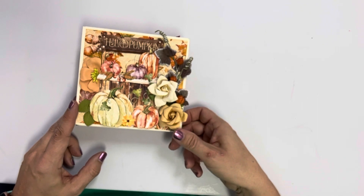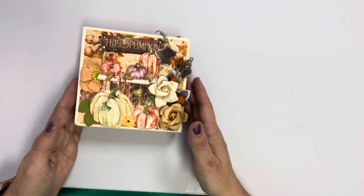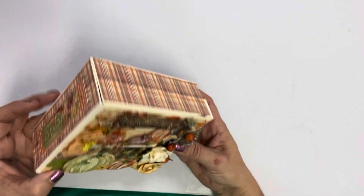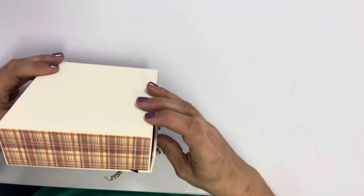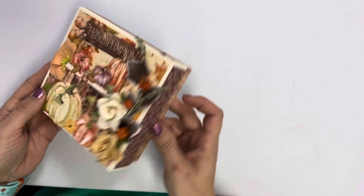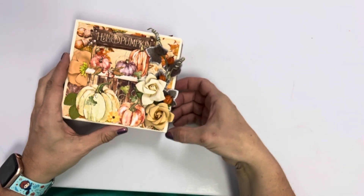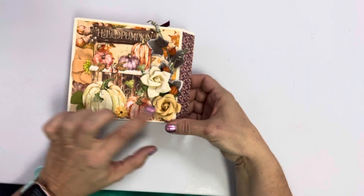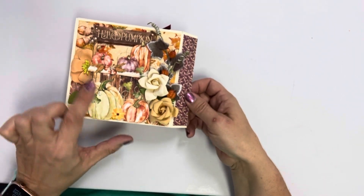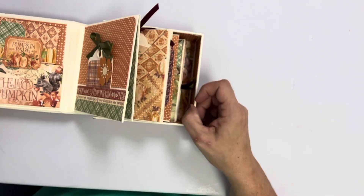It's probably gonna be kind of a long class because there's a lot to do for this book, but it's gonna be worth it. This is about five and a half by five and a half inches, and it's actually an album inside of this little box — it's called album in a box. You can see how I decorated the front with some paper flowers and an embellishment from the embellishment pack.